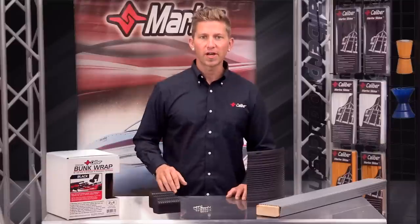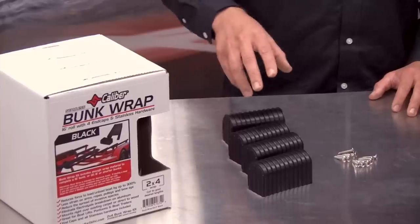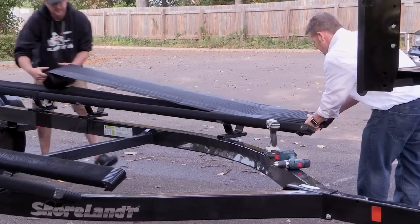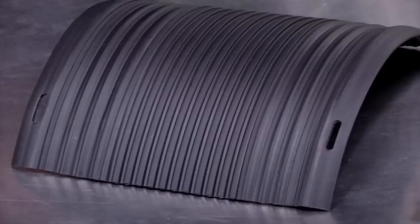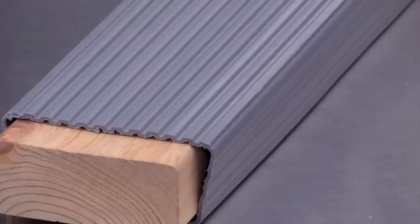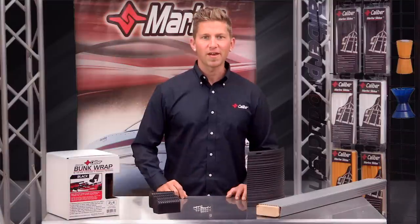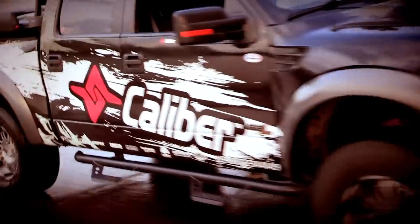This retail kit comes complete with four end caps, stainless steel screws, and a seamless 16-foot piece of material. It comes in black and gray, and in 2x4 and 2x6 dimensions. Update your trailer today and enjoy the peace of mind knowing you made the right decision to enhance your boating experience. I'm Dan from Calibre and we'll see you at the lake.